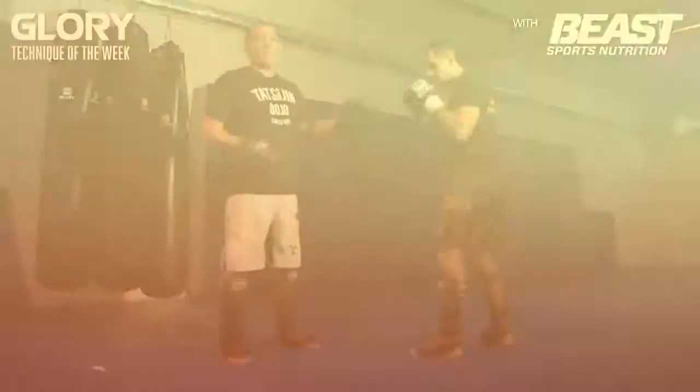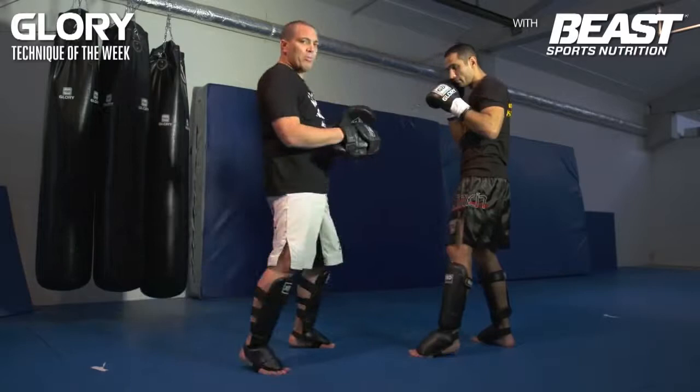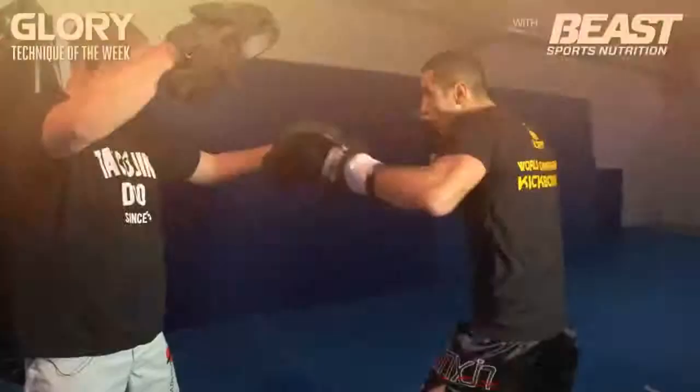And then the knee to the head. The knee to the head doesn't have to be a lot of pressure with the hip — you just throw your knee up. Boom! So here's the knee to the head: just straight, boom!